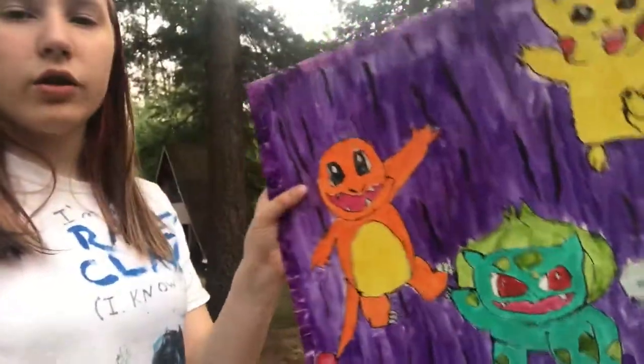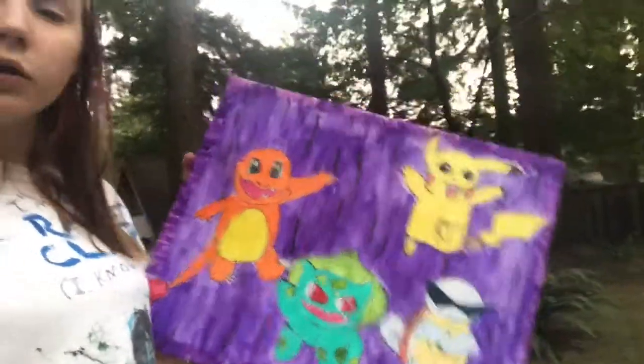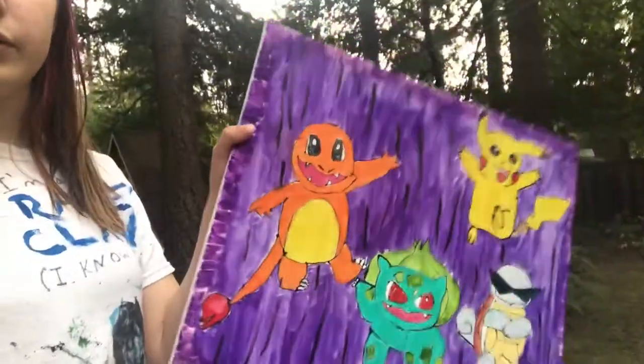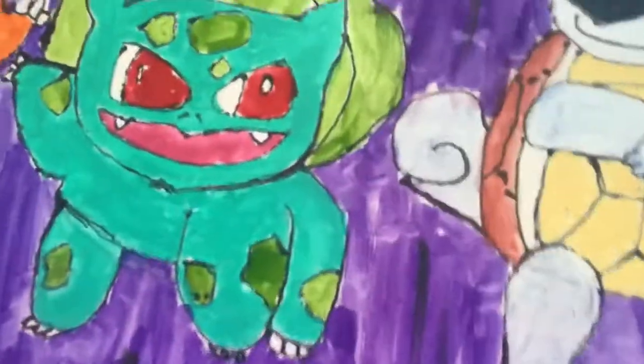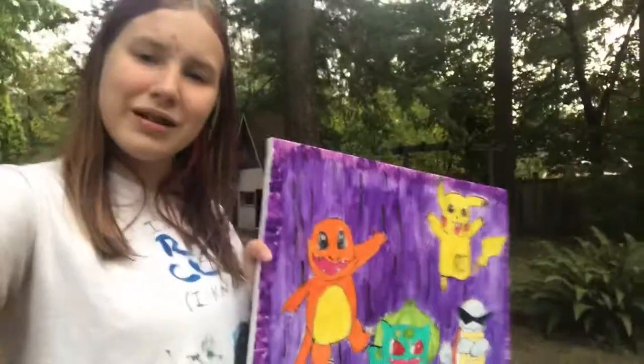Overall I think the glossy liquid paint I was using worked out really well. I don't know if you can tell, but it's all shiny compared to the acrylics and watercolor on it. I like the way it turned out — I think it looks pretty good.